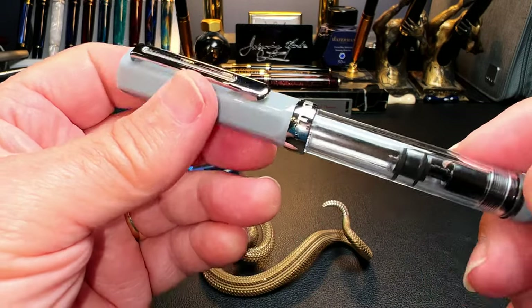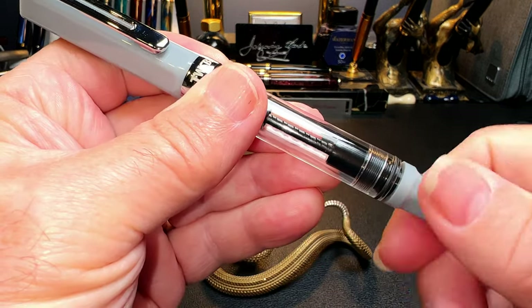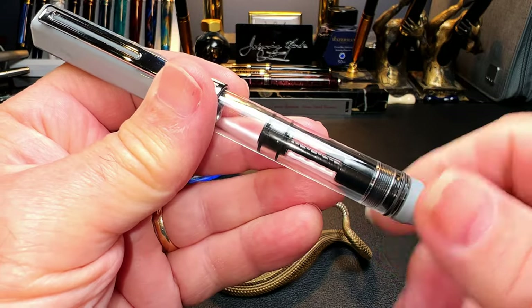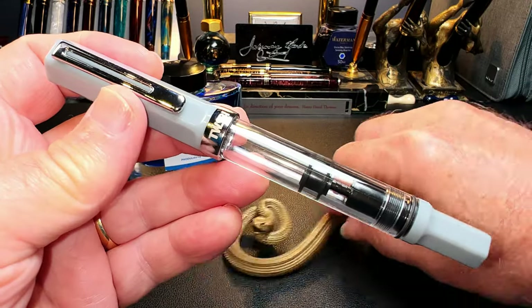It's easiest to see this on piston fillers that are demonstrators, like this Twisbi Echo piston filler. You rotate the piston knob at one end of the pen and the piston slides up and down inside the barrel, sucking up ink when you draw it back while the nib is in the ink. That's all you do.